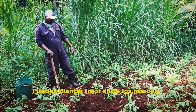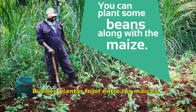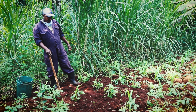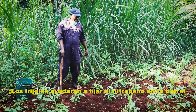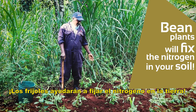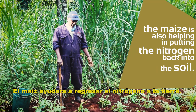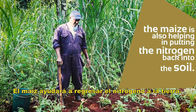We have beans intercropped in the maize. The beans have the characteristics of fixing the nitrogen back into the soil. The beans are also helping in putting the nitrogen back into the soil.